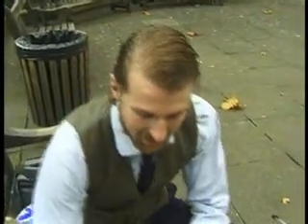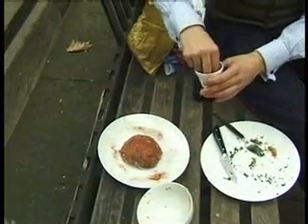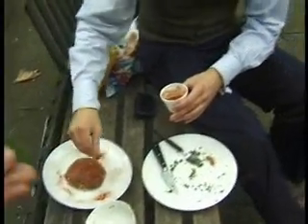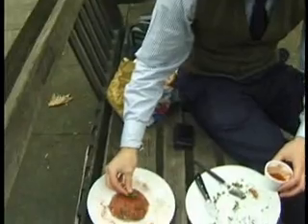Now we're just going to add a little sprinkle of pepper around the side, over the top. You're almost done. Thank you. There you go — steak tartare a la Soho Square.